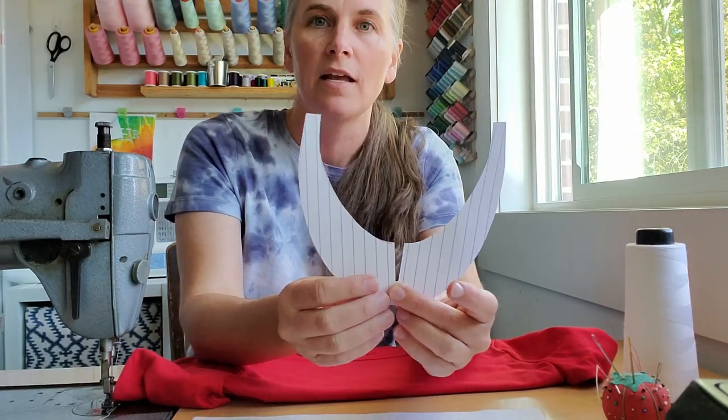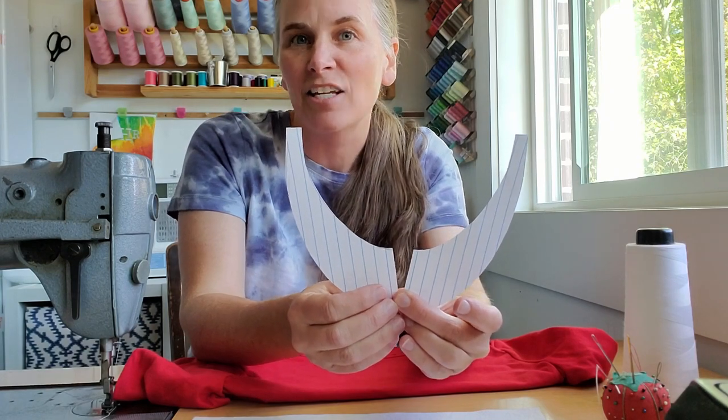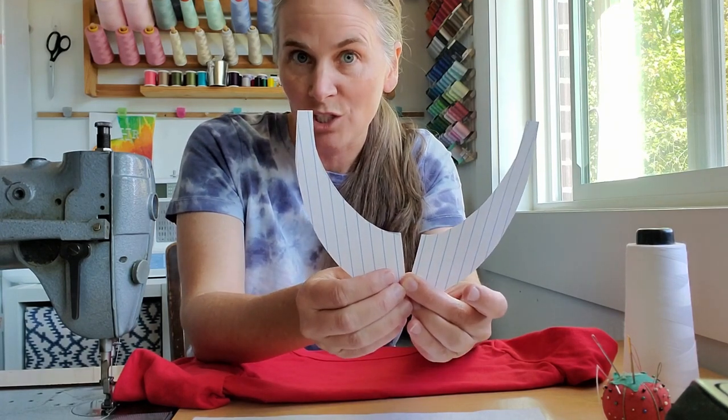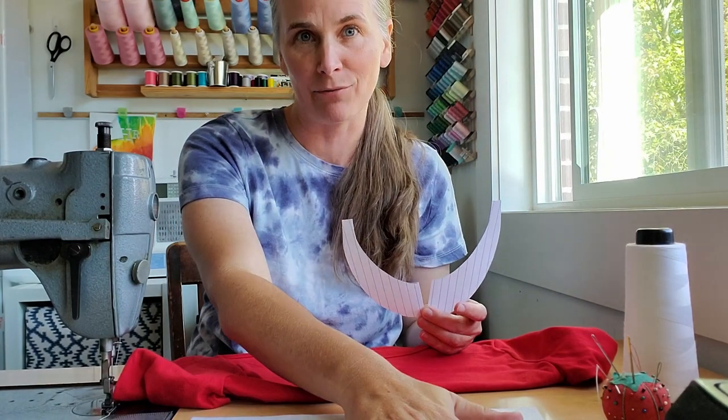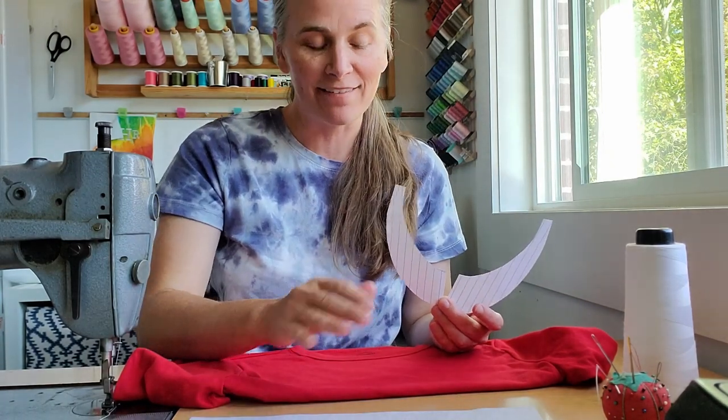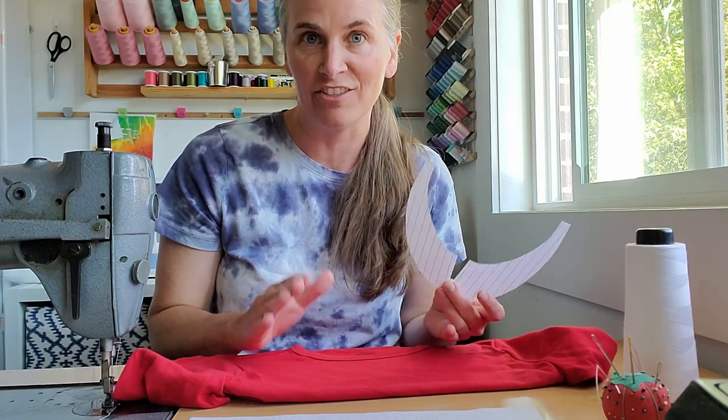I thought it was a little too skinny, so I've just made a split at the bottom. Instead of tracing it all over again, I'm going to use this piece as my pattern piece and cut it out of white felt. Felt doesn't ravel so you don't have to worry about finishing the edges — it's very easy to work with for a costume.